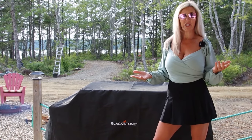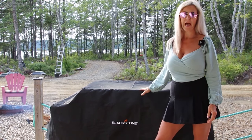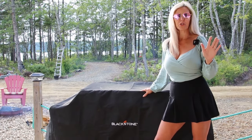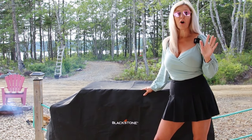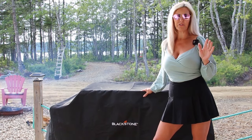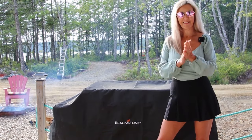Welcome everyone back to my channel. If you've seen it on my short, the Blackstone Griddle is my favorite purchase this year. So for all you Newfoundlanders and Nova Scotians that I've told about fish and brews, today we're making some fish and brews. Let's do it.